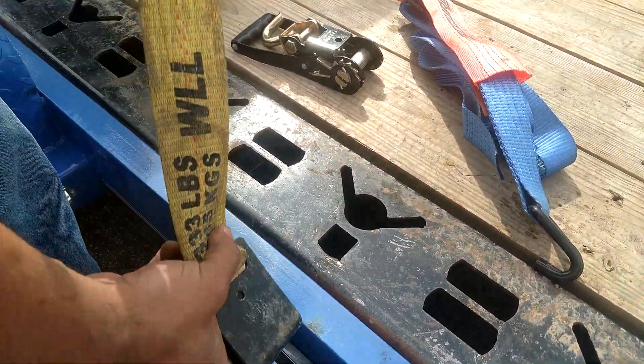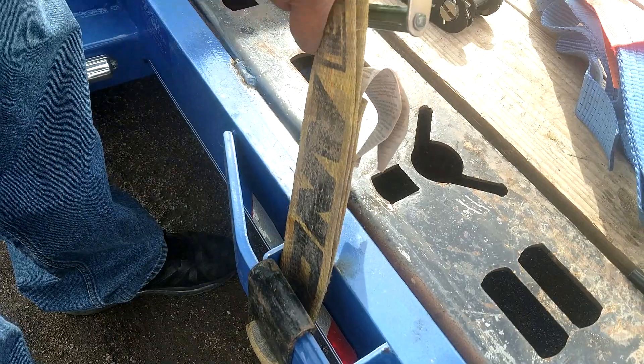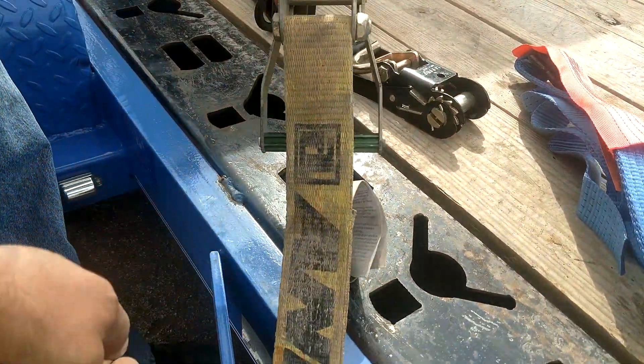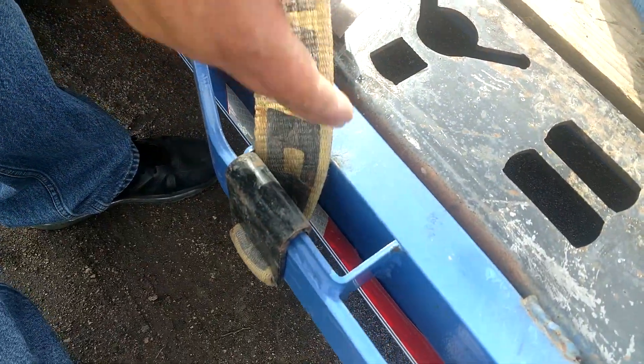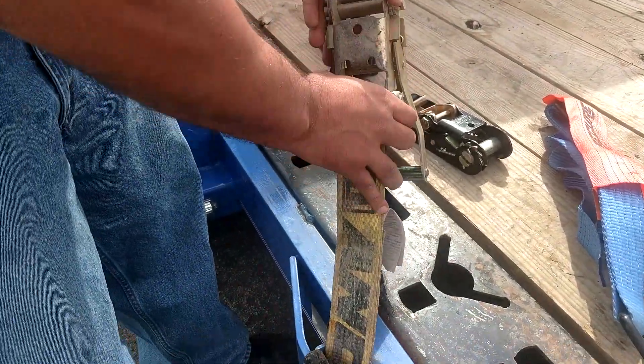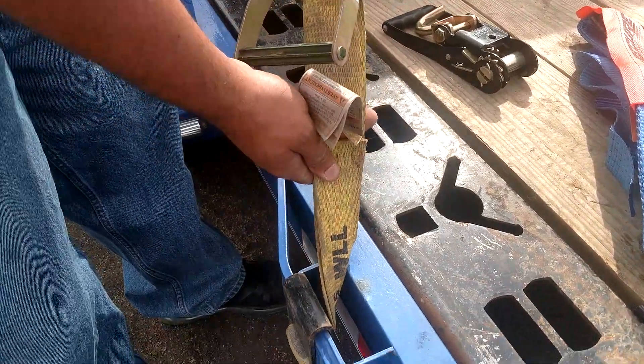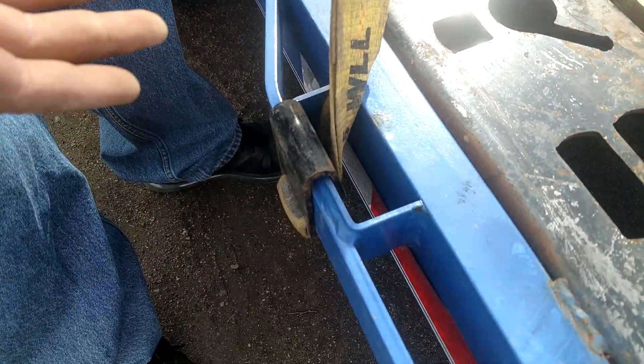The other way I see people do it is they'll drop it in and then bring it back around. This has two problems: one, you still have the same problem of undue force on that section whenever you follow the angle you need, and secondly your ratchet's on the wrong end. You could twist it, but now you've got a twisted ratchet and that just exacerbates the problem.